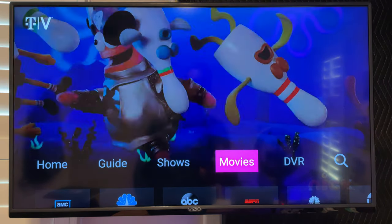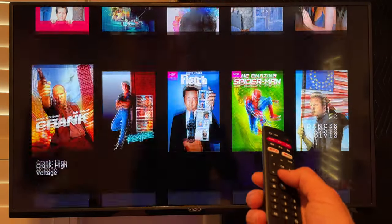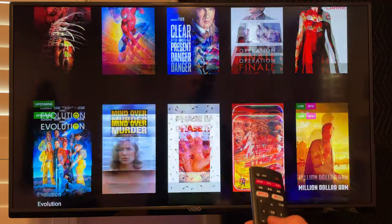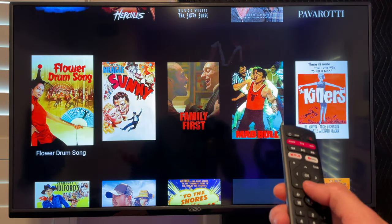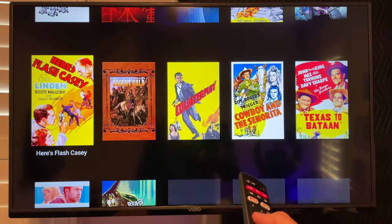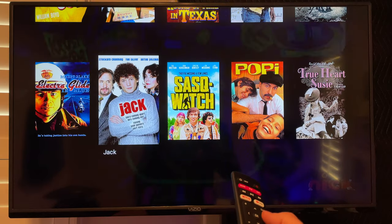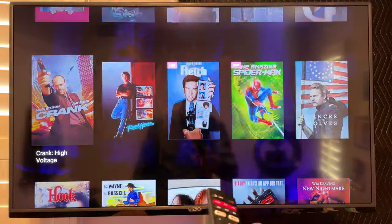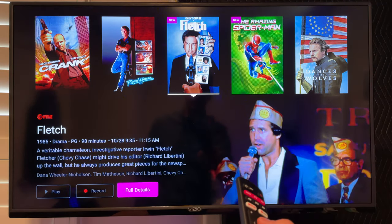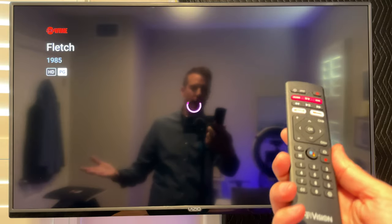Let me show you the movies section. If you go to movies, these are all the movies available to you right now through all the services you subscribe to. Since T-Mobile gave me access to everything on this test account, there are a lot of movies here, but you would see just what's available on the channels you subscribe to. That makes it really nice because you can go in, choose a movie, and know that you can watch it. For example, Fletch — it's on Showtime and I can press play and it snaps right into on-demand.